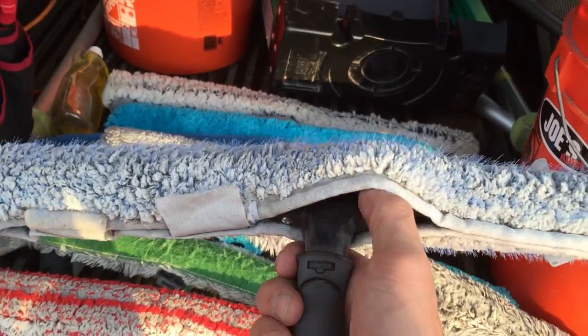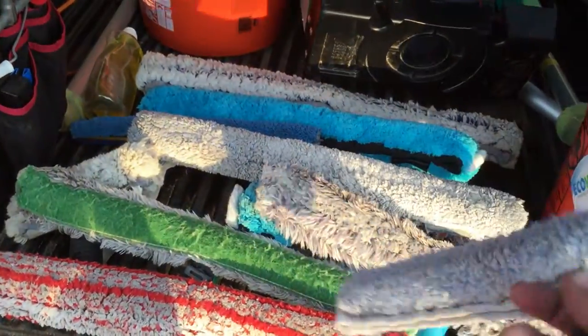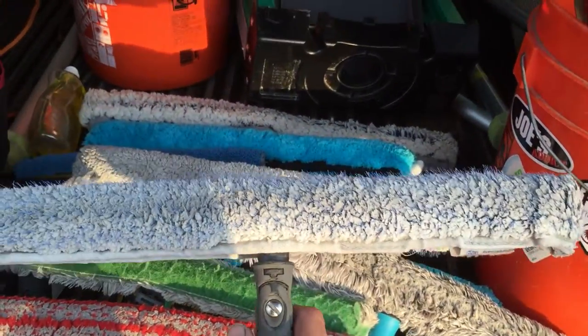This is the Itori applicator. Works pretty well — doesn't hold a lot of water, but can clean up some nice bugs on commercial stuff. I don't use it on houses very much. I kind of like a heavy soap mop for that. That's the porcupine Itori.